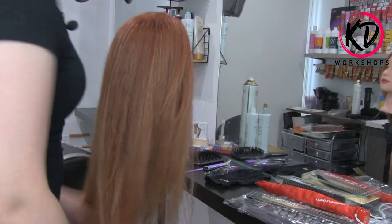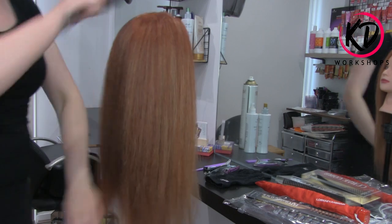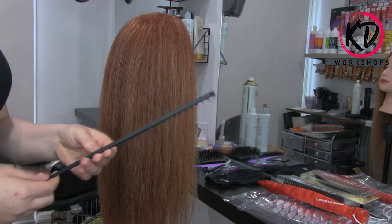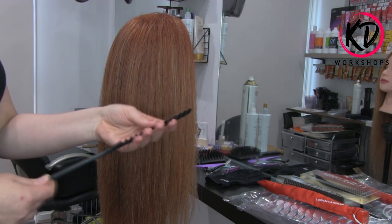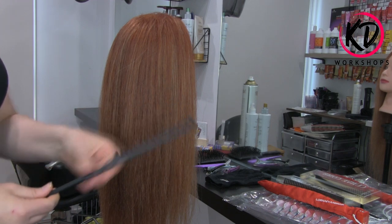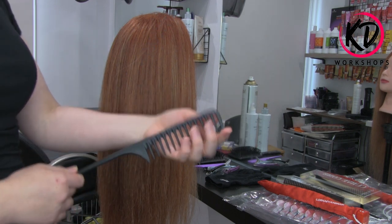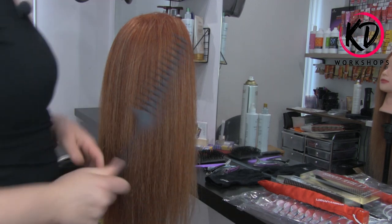Once we've done that, I'm just going to run the brush through one more time and then we can start sectioning. I've got the nice big giant tail comb — this is made out of heat resistant carbon fibers. That is amazing, because I do have a comb similar to this that I got years ago, and it's fantastic to use when you're straightening hair or using any hot tools.